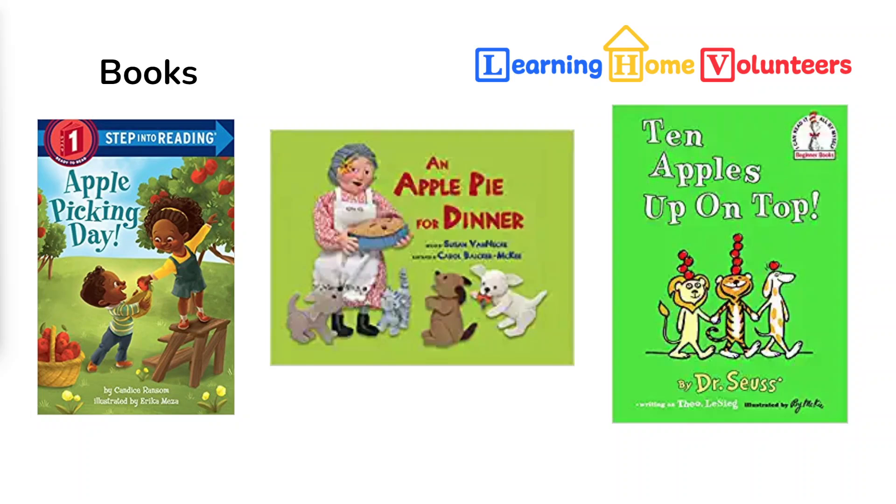Our last book, Ten Apples Up on Top, is a Dr. Seuss classic, and like a lot of his books, it's a silly book about three friends who try to balance as many apples as they can on their heads. And we're going to start our learning session this week with a little apple balancing of our own.